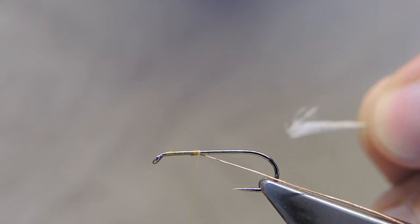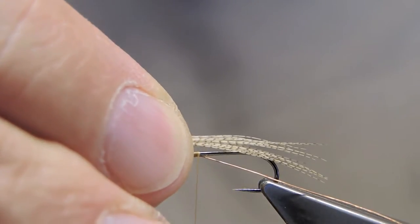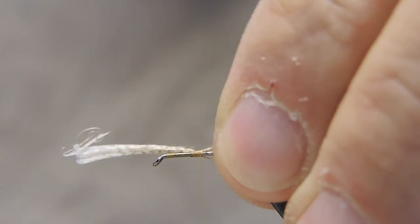In actual fact, Cal Bird tied a fairly heavy tail, so I'll mirror that. The length is about half to three-quarters of the hook shank. Trim away the waste.